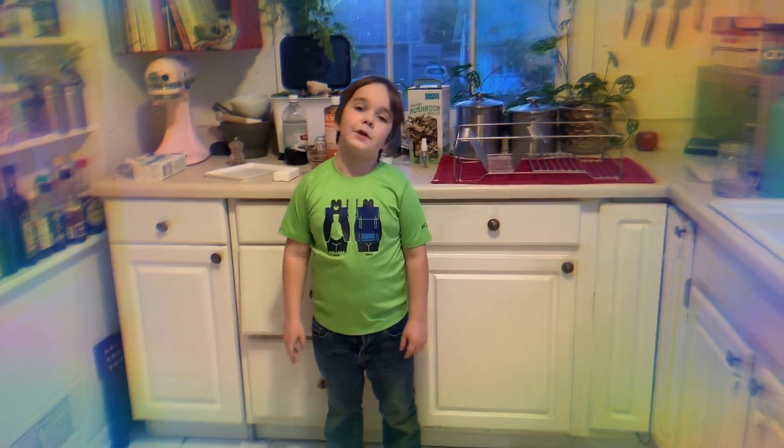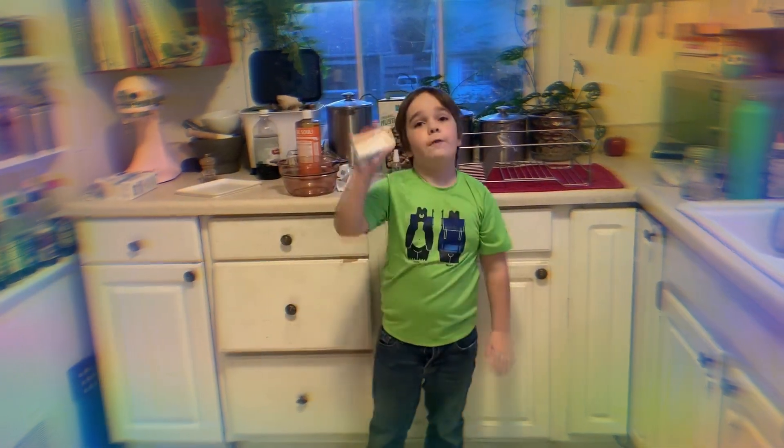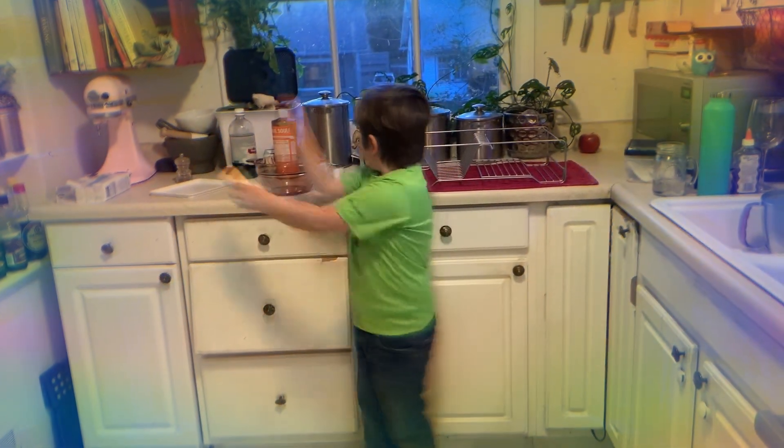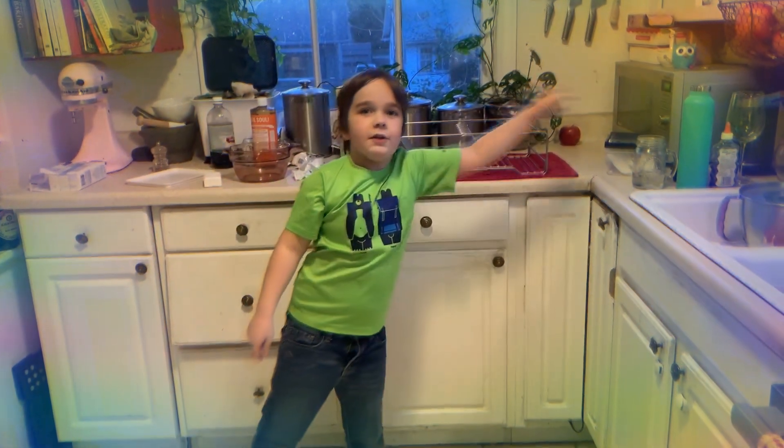Hi there! Today we are going to be doing an ivory soap experiment. All you need is a full bar of ivory soap, a medium to large container, and a microwave, which is the most advanced piece of equipment that you will be needing.